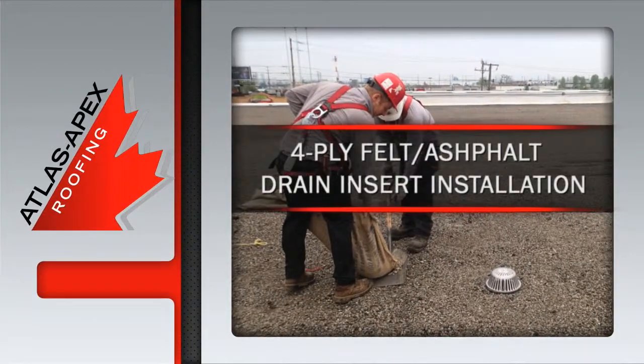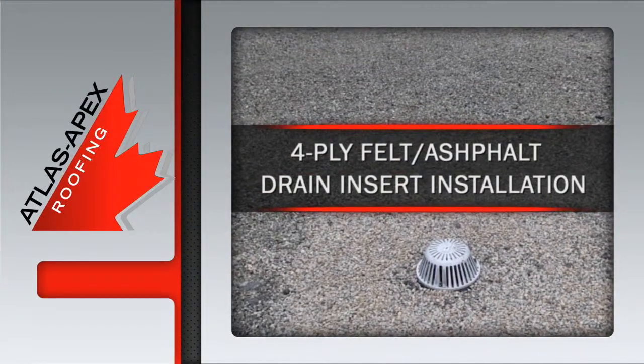After a thorough clean up and final inspection, the Atlas Apex drain insert installation is complete.